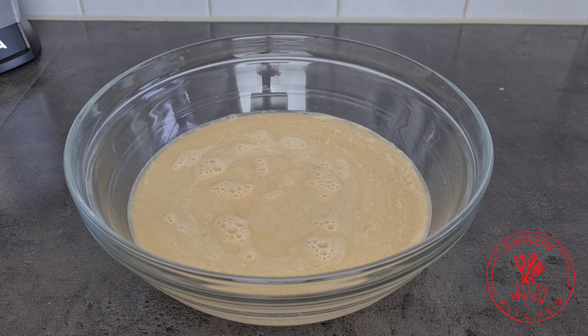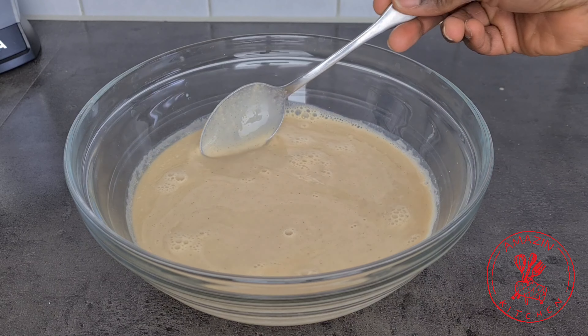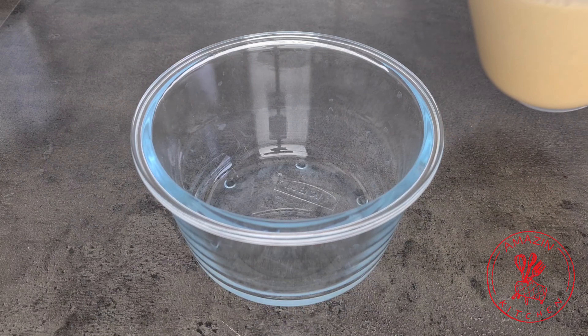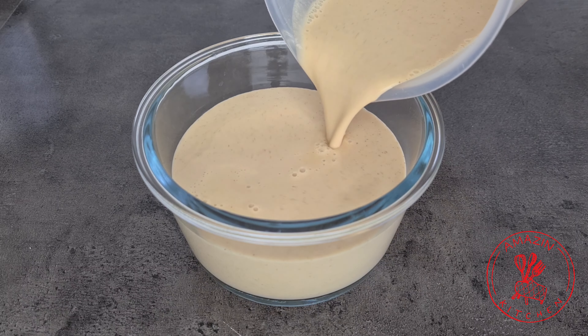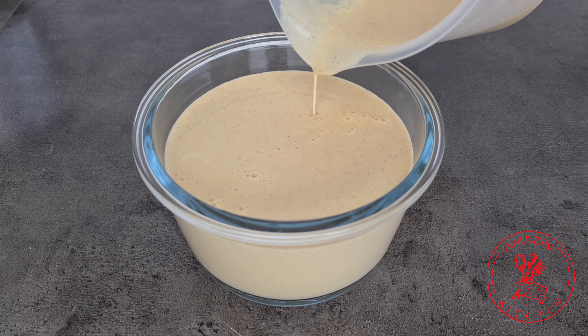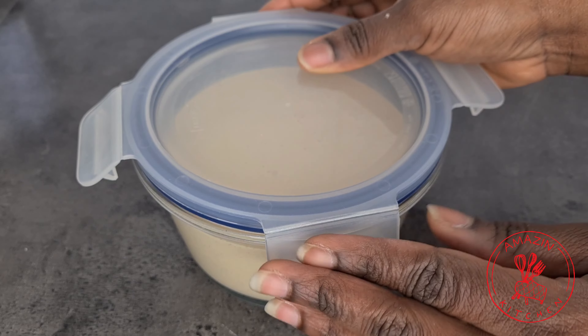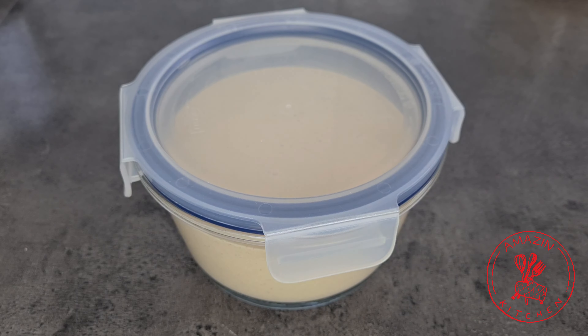Now you can discard the chaff and you are left with this beautiful creamy mixture, and this is what we will need for our Hausa cocoa. I'm not going to use all of this mixture in one day, so I'm going to pour it into an airtight container and keep it in my refrigerator for up to about two weeks and freeze the rest, so that anytime I want some Hausa cocoa I can just grab it and make some.